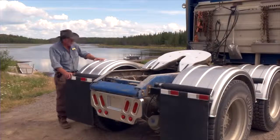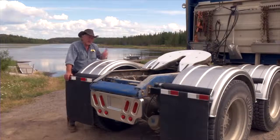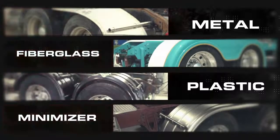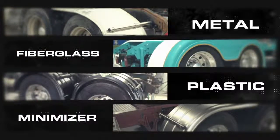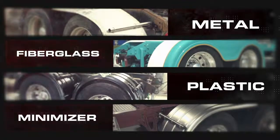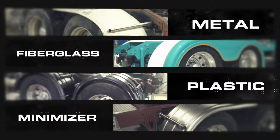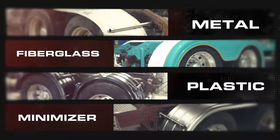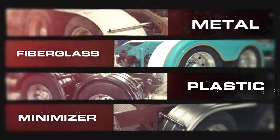These are Minimizer fenders. There are a number of fenders you can have — you can have a metal fender, fiberglass, plastic, or Minimizer. The metal one will dent, scratch, rust, corrode, and crack. The fiberglass will crack, and they tend to be heavy. The plastic, when they get really cold, will shatter and crack. The Minimizer fender is made out of some special stuff that doesn't do any of that.